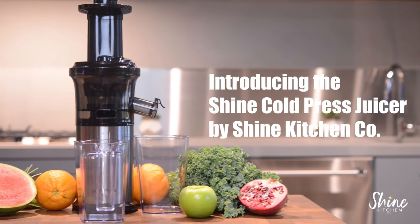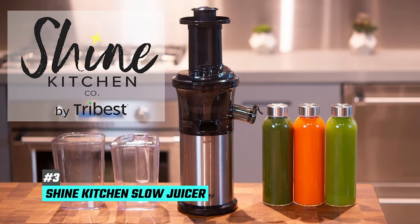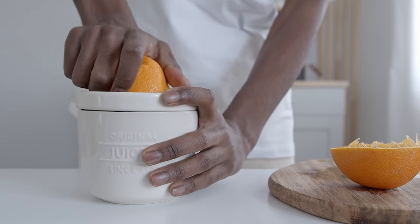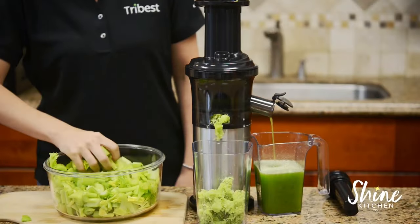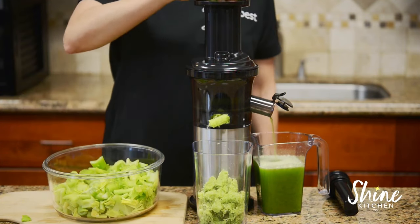Last but not least is our pick for the best budget juicer machine, and that's going to be the Shine Kitchen Slow Juicer. Not everyone can afford to spend hundreds of dollars on a juicer machine, and that's perfectly understandable. But just because you're on a budget doesn't mean you have to settle for a subpar juicer machine. This quality budget juicer machine is proof of that — for less than $150, you get a small entry-level juicer machine that's more than capable of handling most juicing tasks.